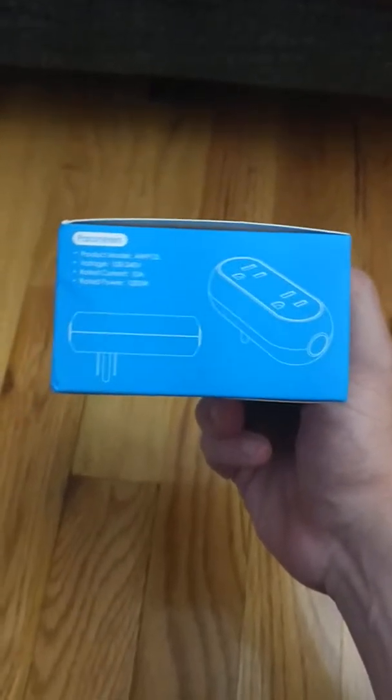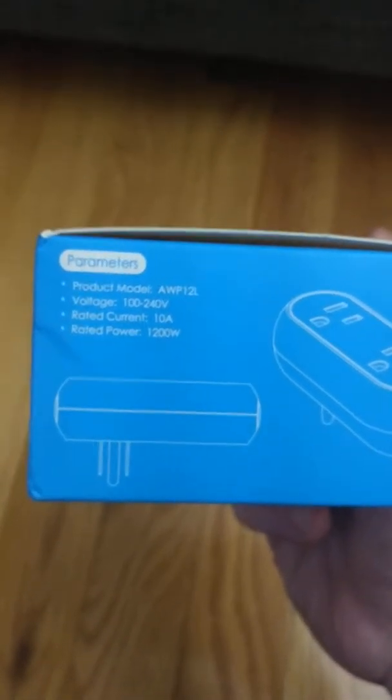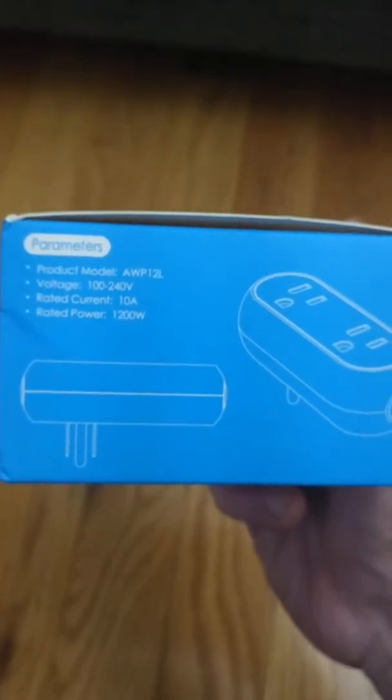Like I said, it comes with two dual smart plugs. First look at the packaging.